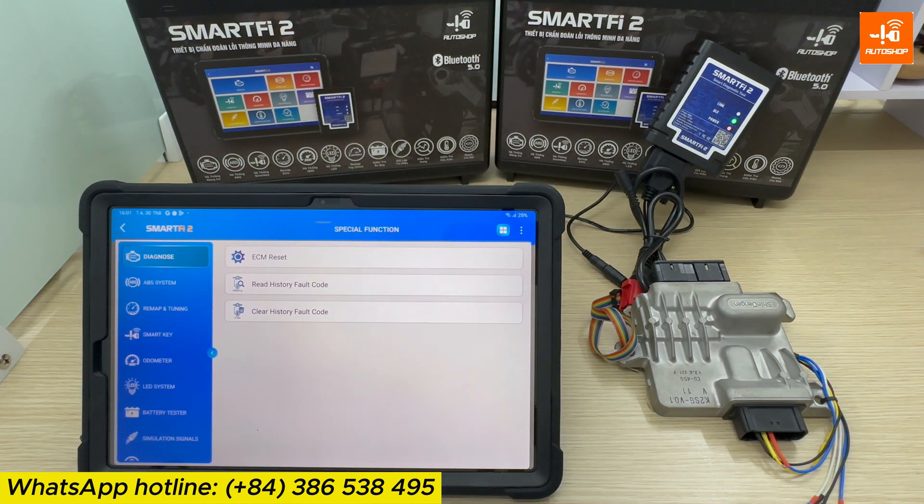To assess the effectiveness of the remap, you can check it on a dyno bench or experience it while riding on the road. You will notice the most noticeable changes in performance and efficiency when riding the motorcycle outside. That's the end of the tutorial on how to use the Smart iPad 2 device to automatically remap for Honda motorcycles. I hope you found it useful and informative.